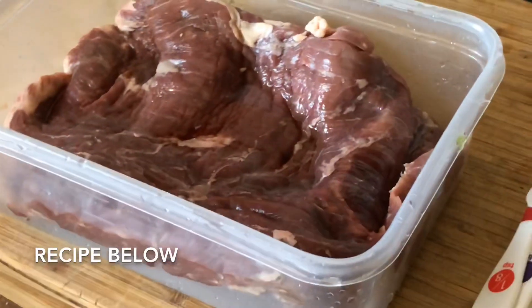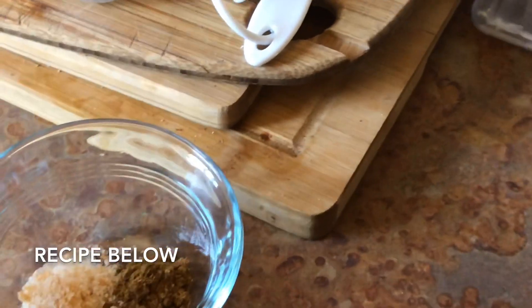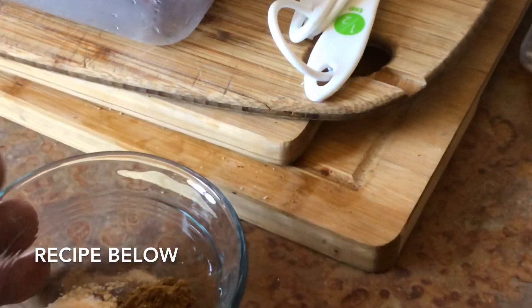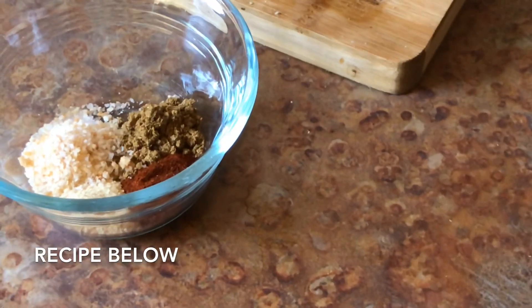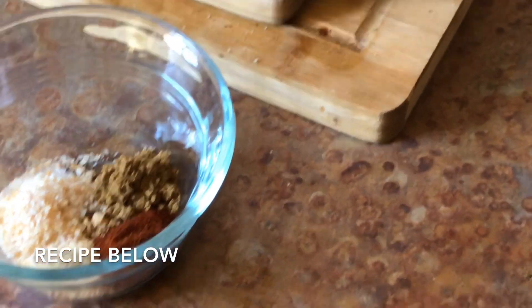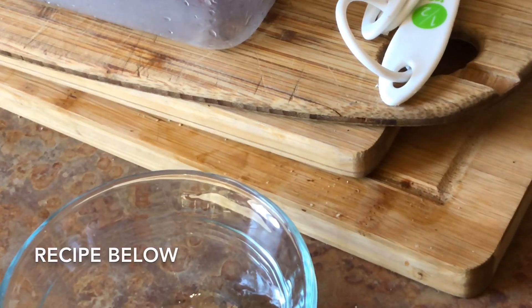So what we have here is about two pounds of flank steak. I'm going to throw it in a container with a quarter cup of vegetable oil and add our spices: about a teaspoon of hickory smoked salt, one and a half teaspoons of cumin, one and a half teaspoons of chipotle chili powder — you can use whatever you've got — a teaspoon of onion powder, and then a cup of spicy tomato juice.